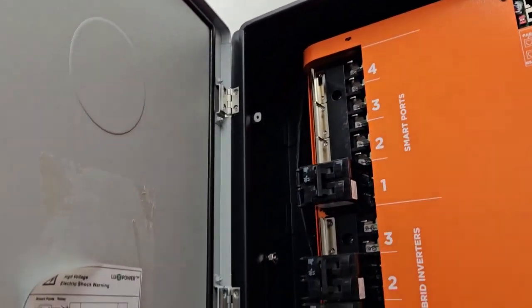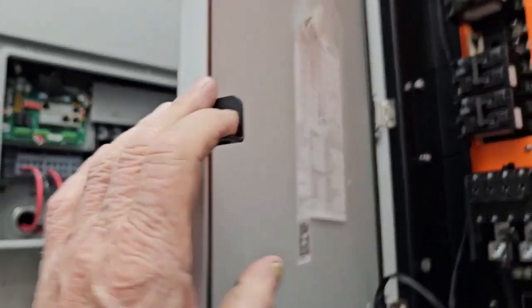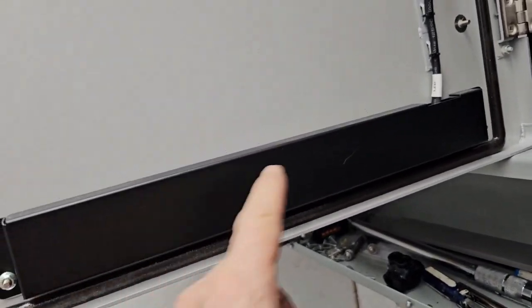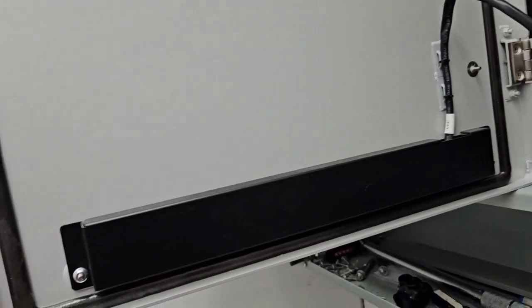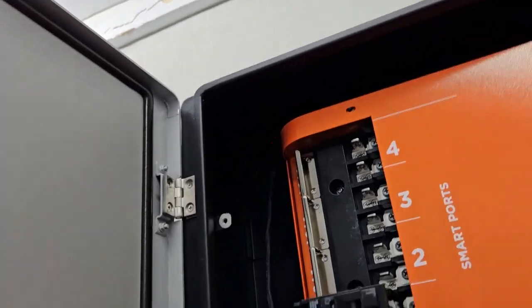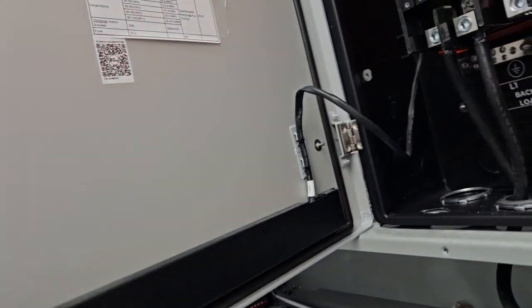This is going to be a pain because I'm going to be opening and closing and opening and closing — this thing's going to get right in my face. I wish I could take it off, but there's an LED panel down here for the lights on the front and there's no plug I can see to unplug it, so I'm just going to have to deal with it.